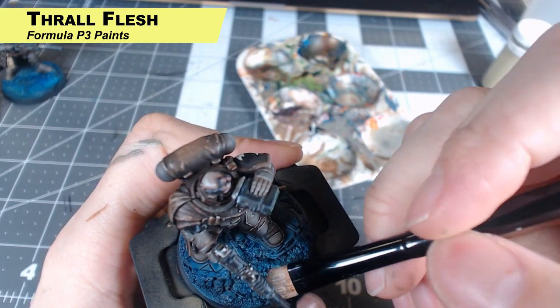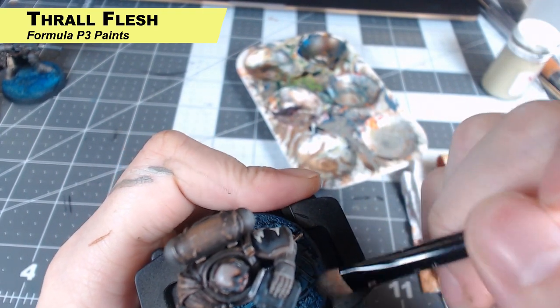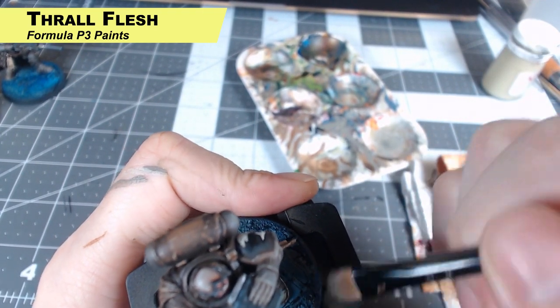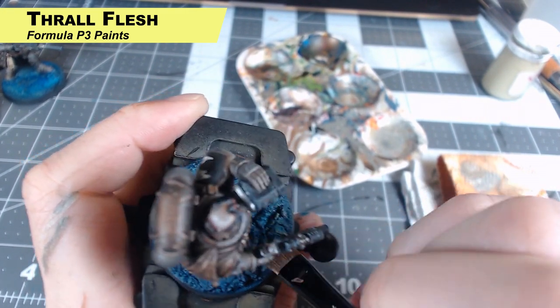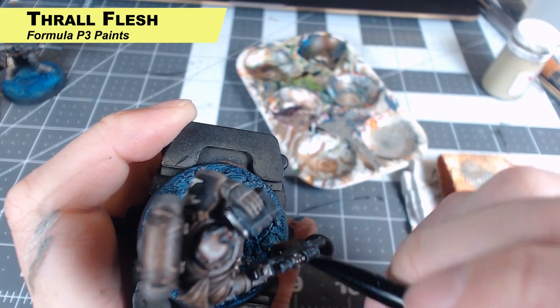The next step is to just dry brush the whole base with Thrall Flesh. This is like a sickly skin color, so you can use any kind of undead skin color for this. Just dry brush the whole base with this nice and lightly.